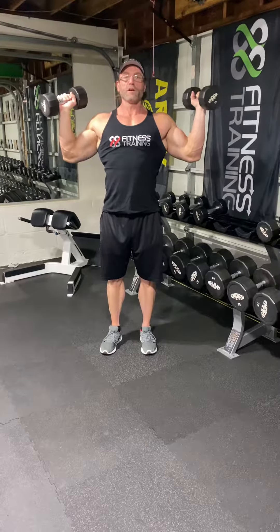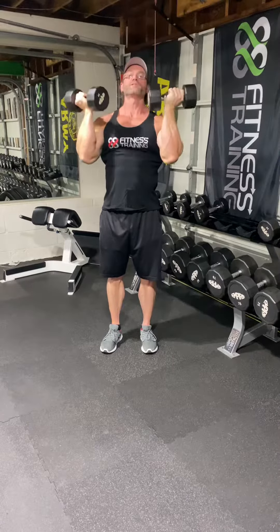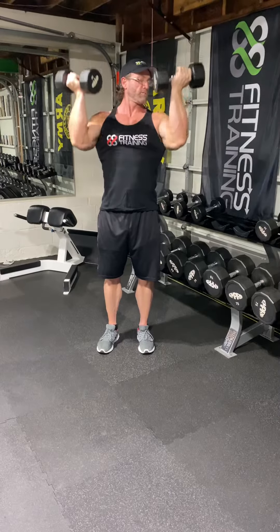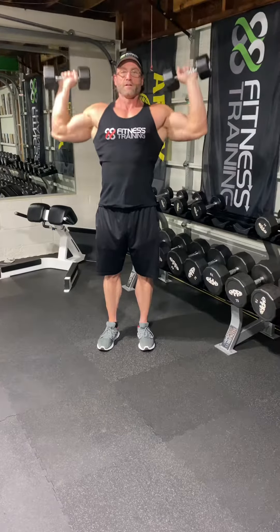The third variation is right here — underhand. Press it straight up. This one hits your front delts a little more. So if you want to do the overhead press, do the overhead press for all three heads. Medial head here.